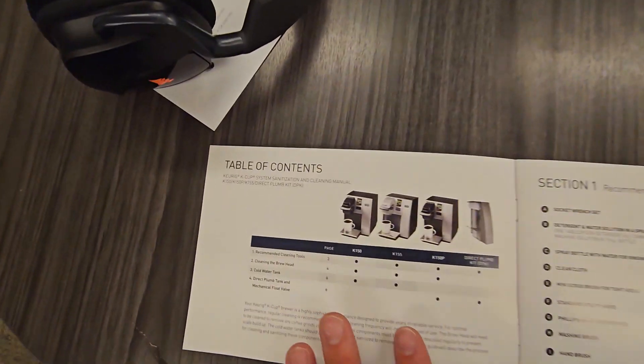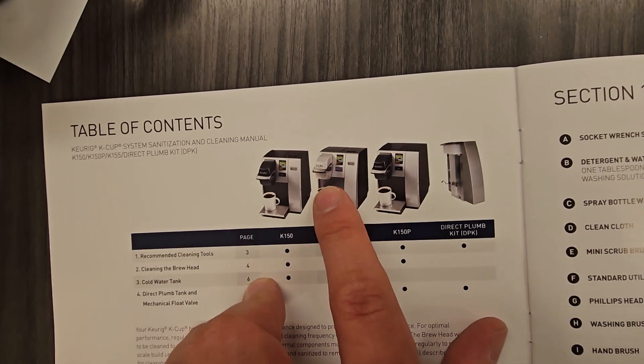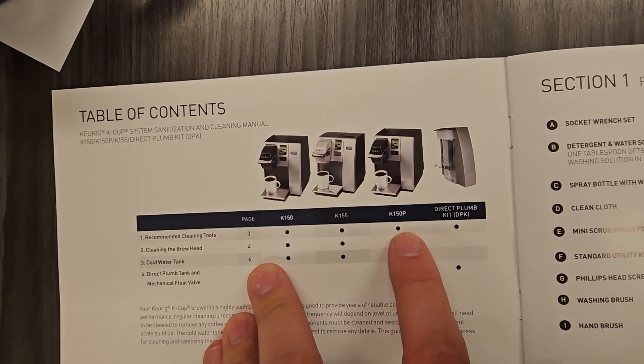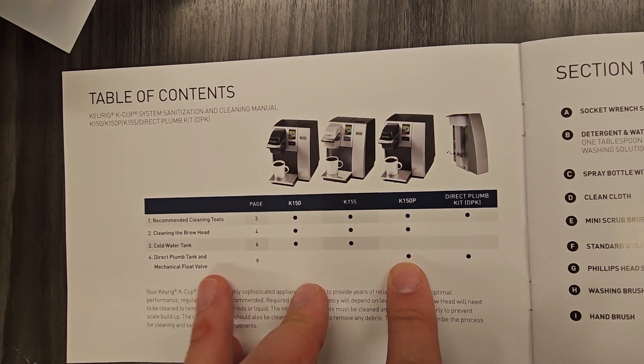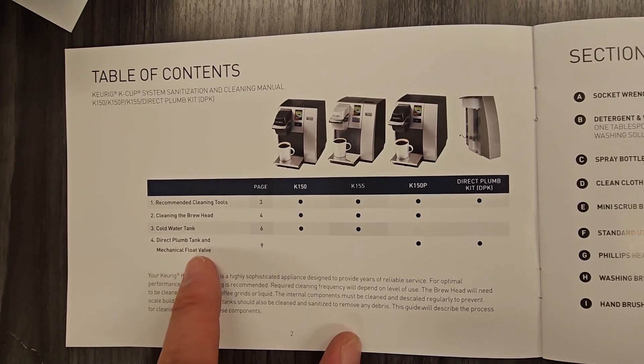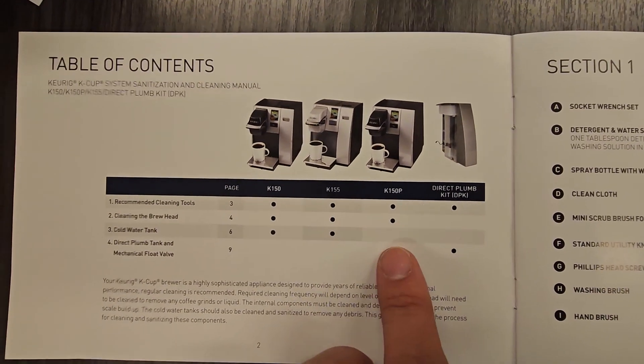The K155 looks a little bit different and it surprisingly is adaptable for the direct plumb kit. I started off making this video saying it wasn't and that you'd have to modify it, but that's not the case. Let me show you why. Just to clarify, the K155 is the one with the silver hood on it. The K150P has a black hood and is designed for the direct plumb tank and mechanical float valve. That's the one I had originally five years ago.